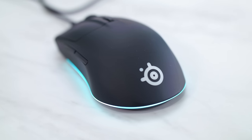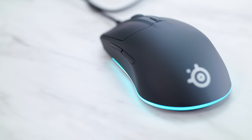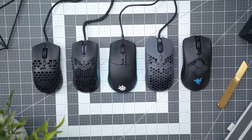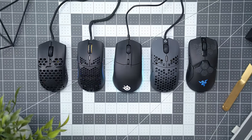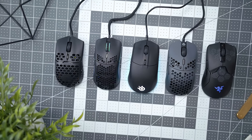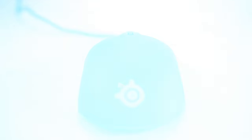Keeping that in mind, it's going to be best suited for claw or fingertip grips, also depending on your hand size. Long-time SteelSeries fans are going to be pretty familiar with the company's design language. For a quick visual comparison, here's how it stacks up to other popular lightweight ambi mice like the MM710, Model O Minus, G-Wolves Hotty, and the Viper Ultimate.